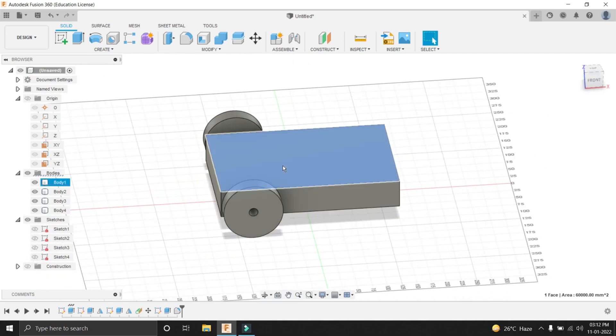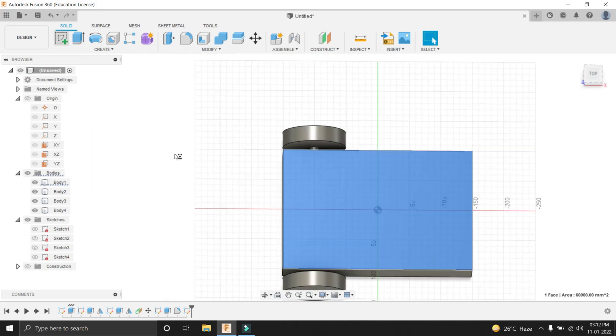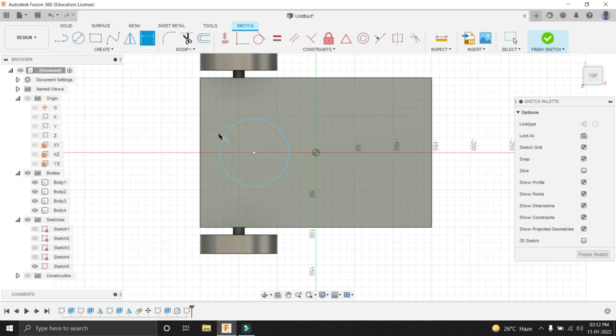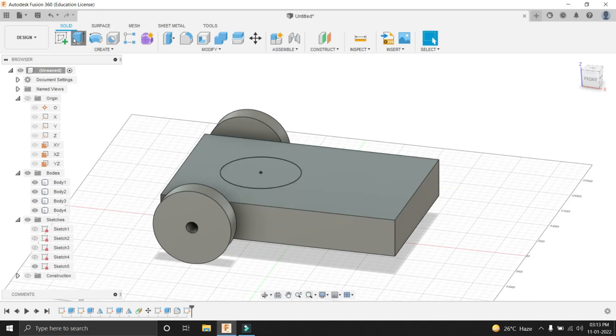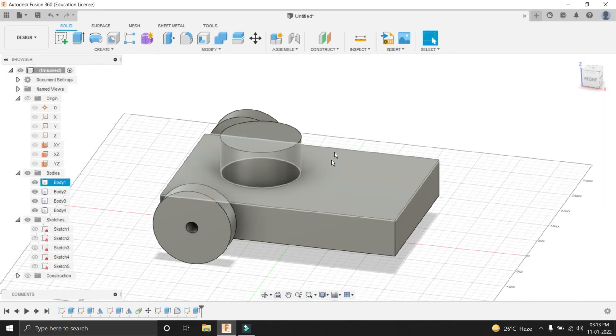Now the next thing to do is creating a LiDAR sensor. Select the top face of our base and go into the sketch. Create a circle and give it a dimension of 100mm. Give it other dimensions — 100mm from this edge, 100mm from the other edge. You can see that the sketch has turned black, meaning it is fully constrained. Let's go out of the sketch and extrude it. This thing should not be a new body — it should be joined. Let's extrude it by 50mm.